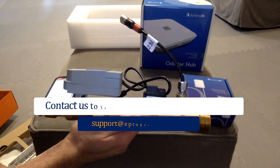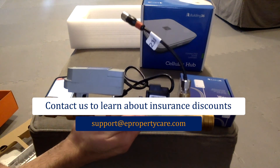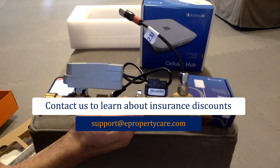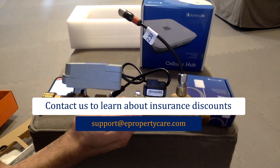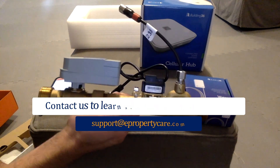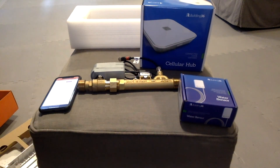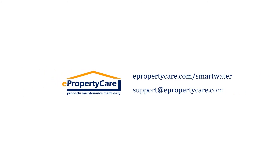Even better, the system pays for itself. A lot of insurance companies now recognize water valves as a protection mechanism and will give you a discount on your homeowner's insurance. ePropertyCare works with several insurance underwriters and carriers and can offer discounts if you have this installed in your home. ePropertyCare supports this in all 50 states. If you have any questions or want to learn more, please go to ePropertyCare.com/smartwater or email us at support@ePropertyCare.com.